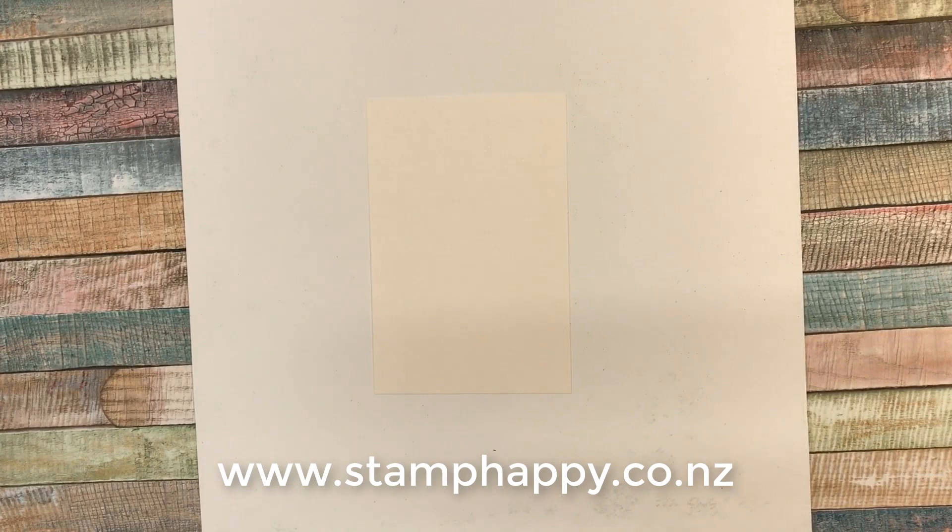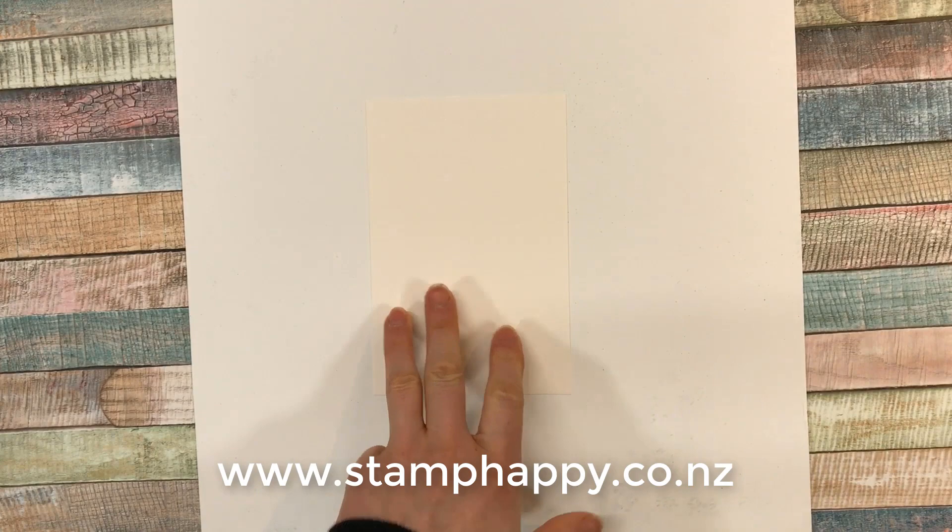Hi friends! This is Jackie Williams and today I want to share with you a quick video about heat embossing.